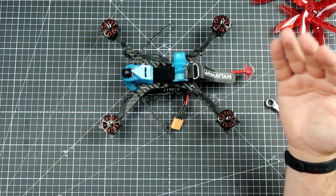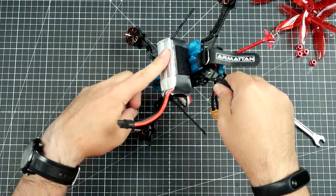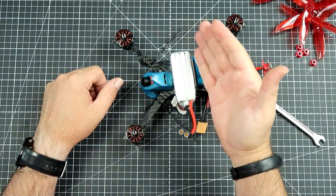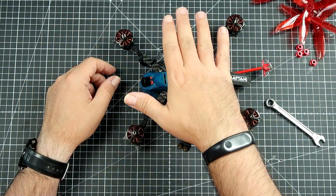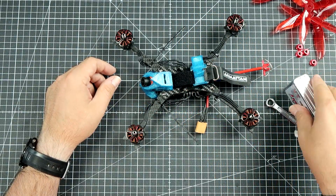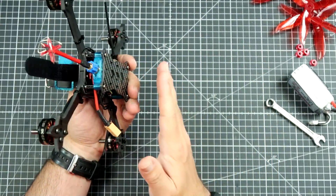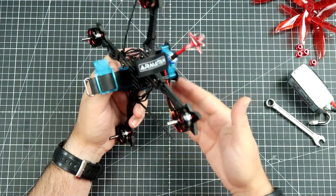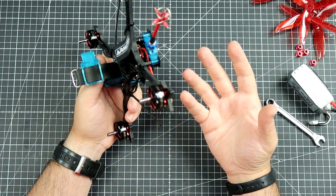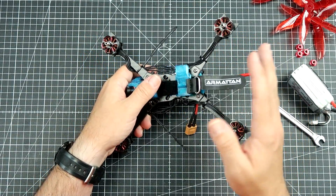So probably this is more of a racing frame. On the other hand, because the battery is on the top, when you go through the gates, there is a high probability that during a crash the battery will take the hit and get damaged. This is why for racing, having the battery at the bottom is kind of a better choice because the battery is usually more protected.